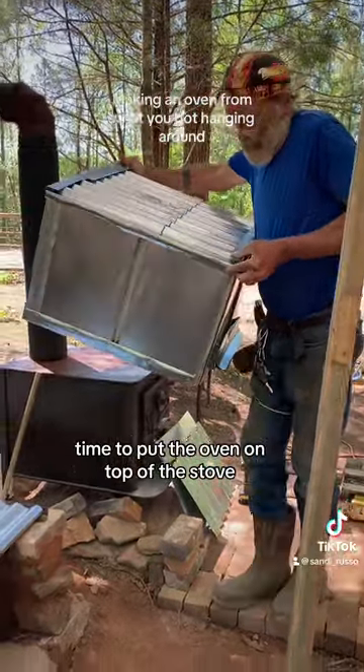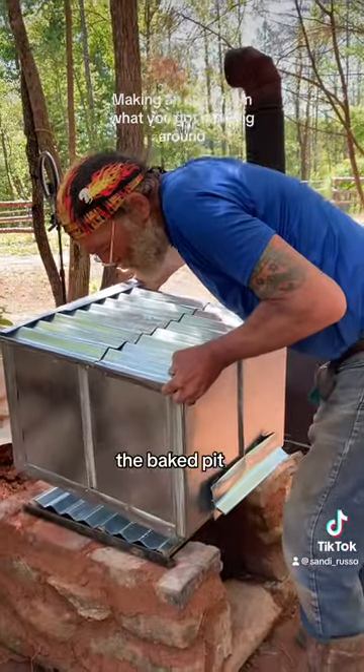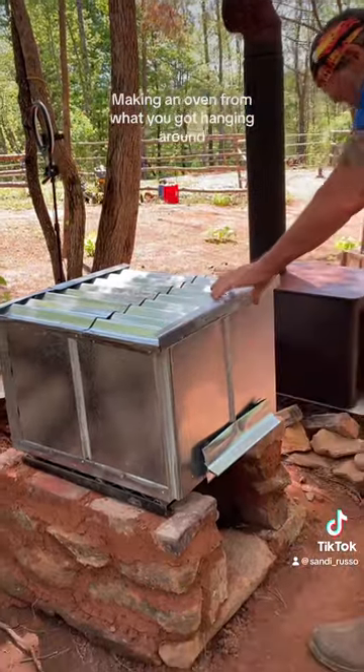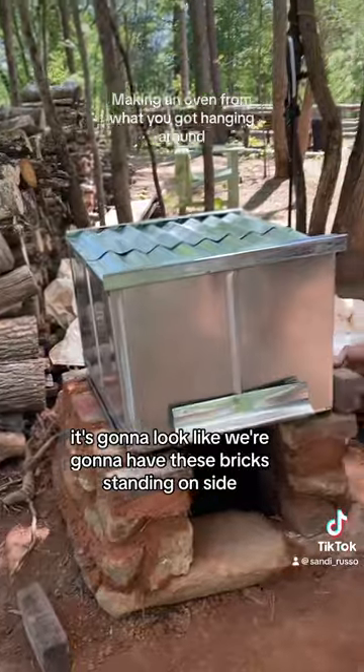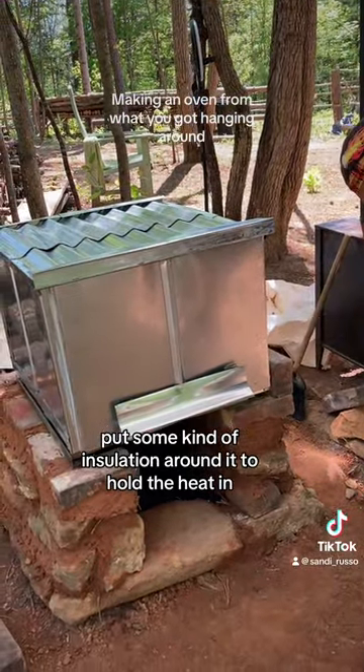Time to put the oven on top of the bake pit, I guess we could call it. I don't even know what it's going to look like. We're going to have these bricks standing on side and put some kind of insulation around it to hold the heat in.